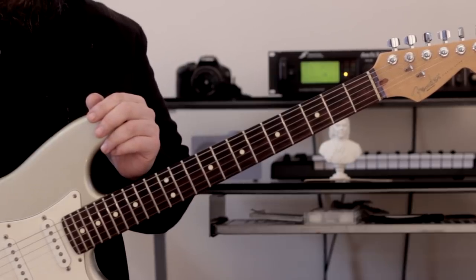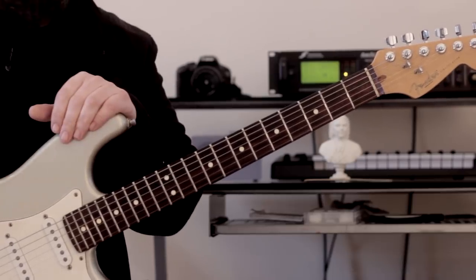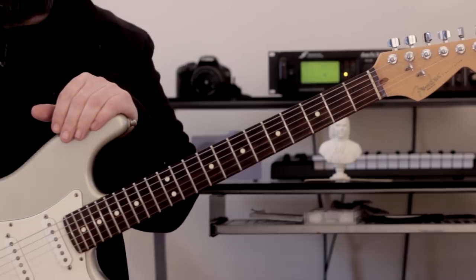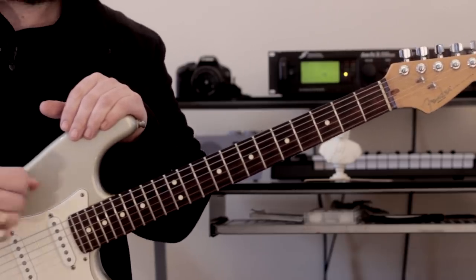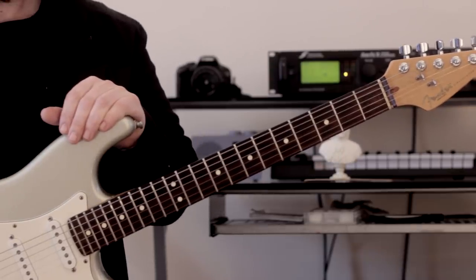This incorporates hybrid picking, and it's generally just the middle finger that we use when we're playing these kinds of lines. You don't have to do it — you can play it with alternate picking or whatever technique you prefer. But I love doing it with hybrid picking. I love the feel of the fingers on the strings, I love the sound of it, and it just makes life a lot easier for me.